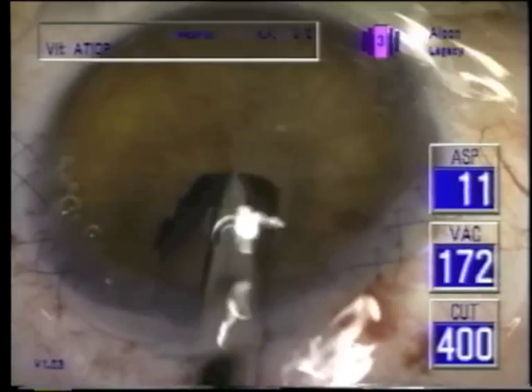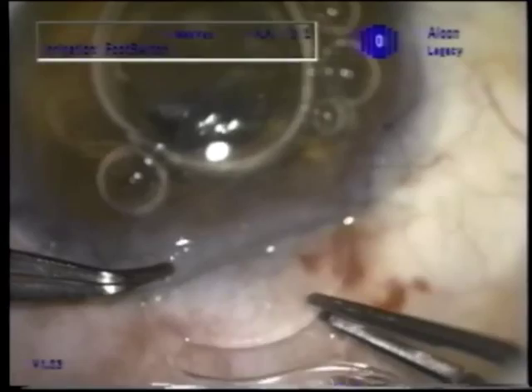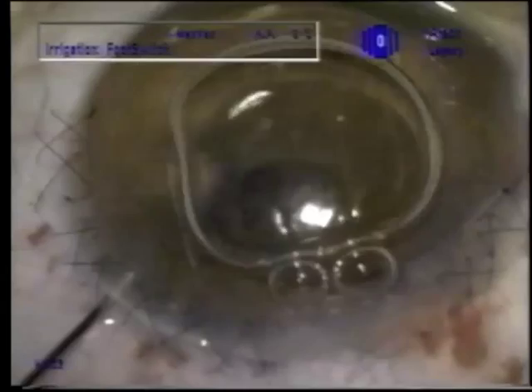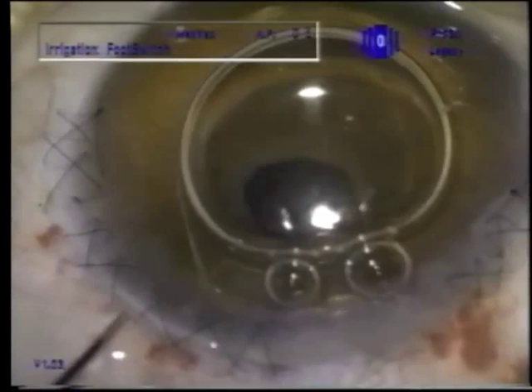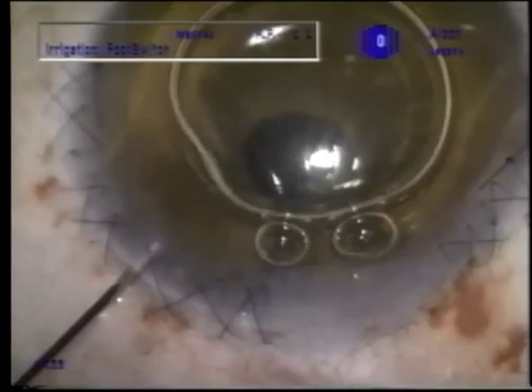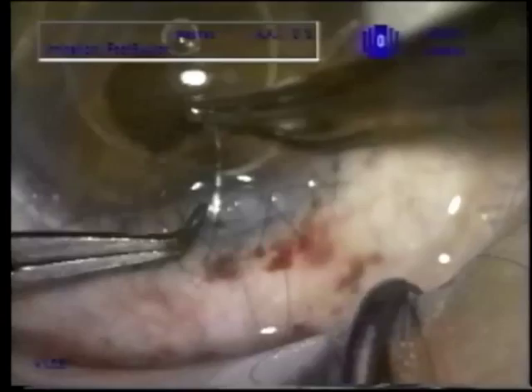I think we're able to get all of the cortical material as well as the anterior vitreous. Then miochol to constrict the pupil and place an anterior chamber intraocular lens. When I have this big an incision, I like to rotate these lenses after placement so that they're 90 degrees away from the incision, because it's hard to visualize proper lens placement through the edematous posterior cornea.